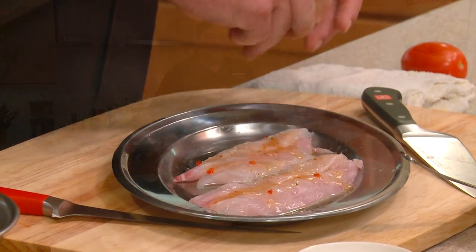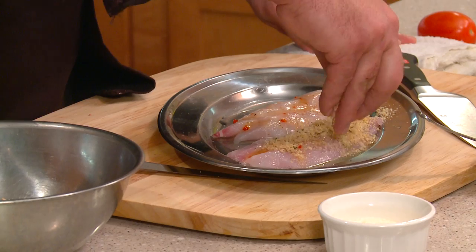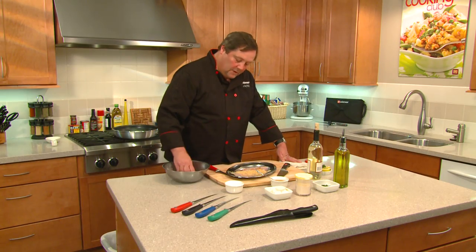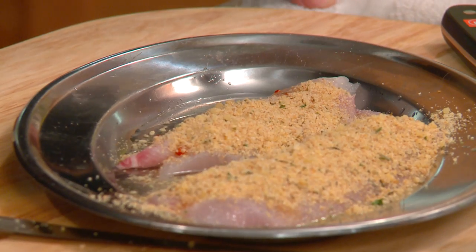Now I've got a parmesan crust that we're going to put over the top. We just want to layer it right over the top — there's nothing difficult or fancy about this, you just get it on there in a nice even layer. What this parmesan does is it's going to fuse together, melt, and form a crust with the breadcrumbs.